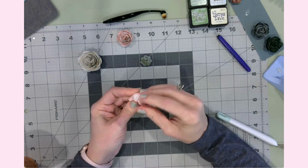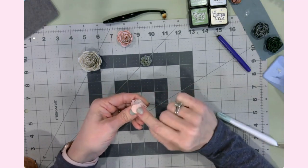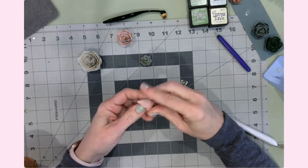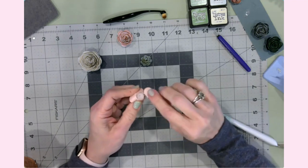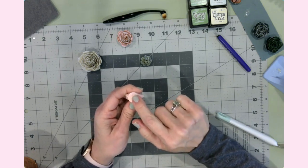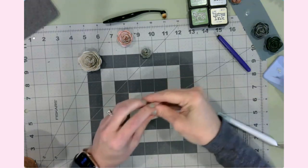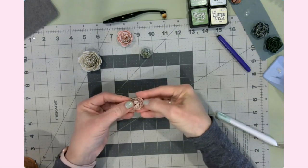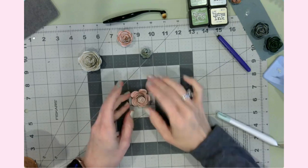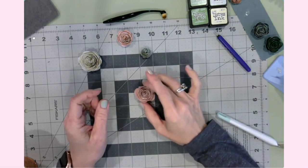When I get close to the end, I pull off the quilling tool and set it aside, then wrap the remaining few petals around by hand. At the very end, I fold this flap back and then forward to create a nice crease — that's where the hot glue is going to go. Then I let the flower unfurl on itself.